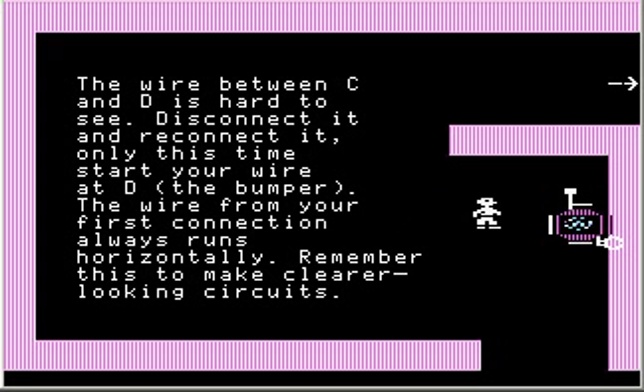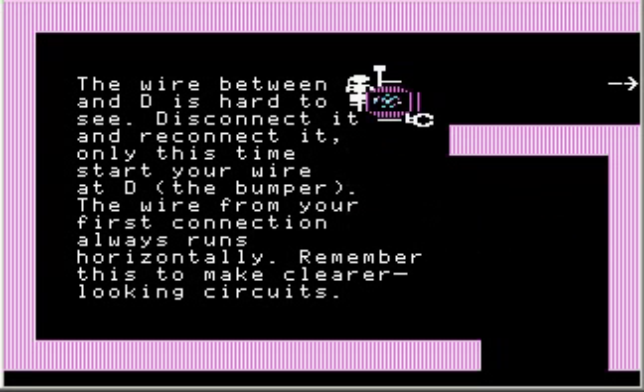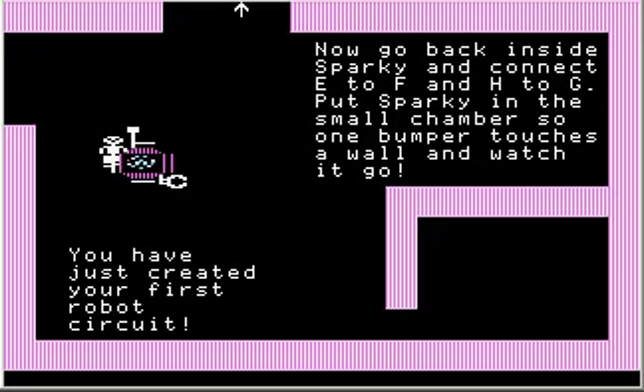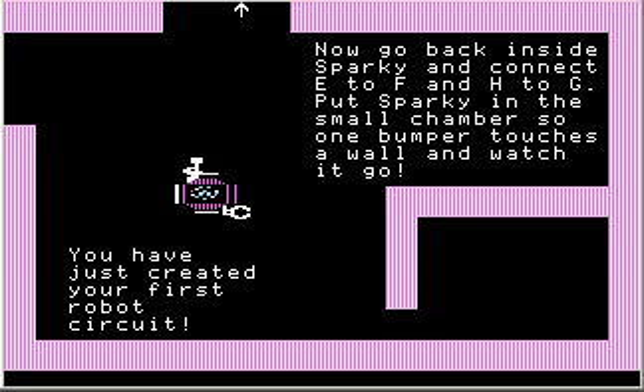I think I might still need Sparky. I'm going to take Sparky with me just to see what's going on. Now go back inside Sparky and connect E to F and H to G. Put Sparky in the small chamber so one bumper touches a wall and watch it go. You've just created your first robot circuit!